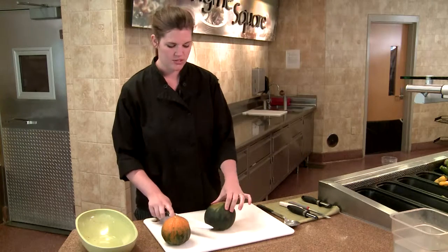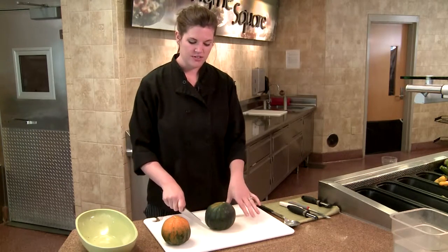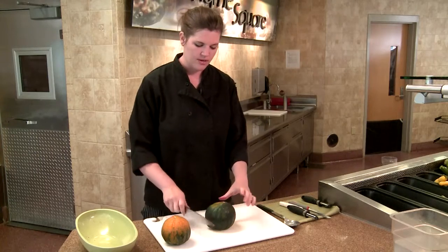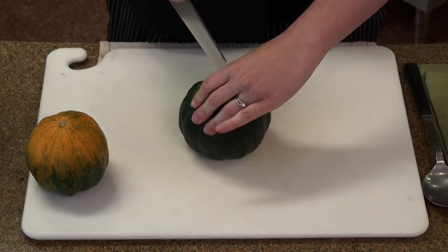When working with acorn squash, they're very, very sturdy, so make sure your knife is sharp and make sure that you're stable and ready to cut. We're going to go lengthwise.